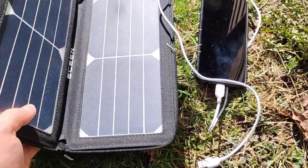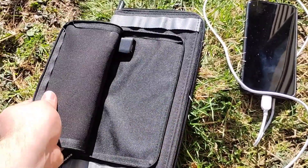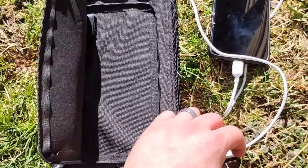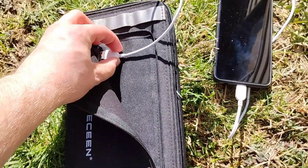So we're outside. Got the solar panel — as you can see, it opens up and has a zippered waterproof compartment with a USB section here. We're gonna plug it in one-handed — there we are.